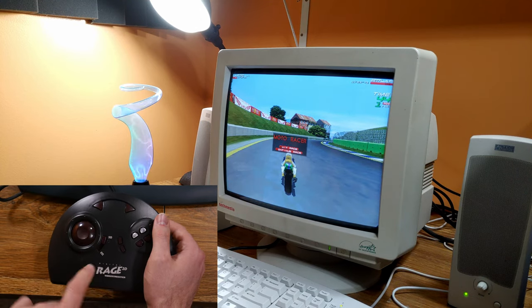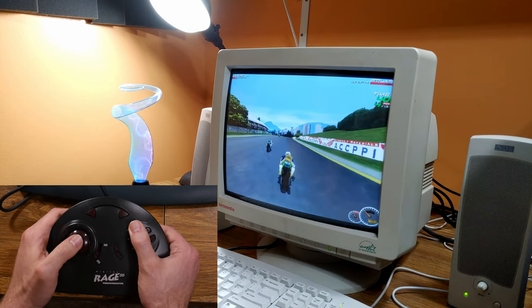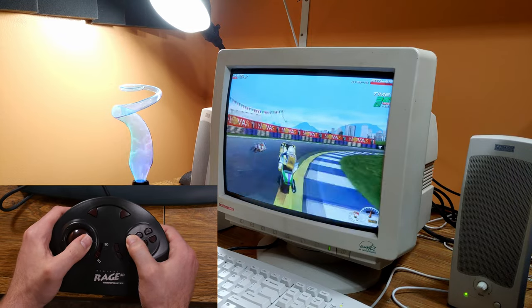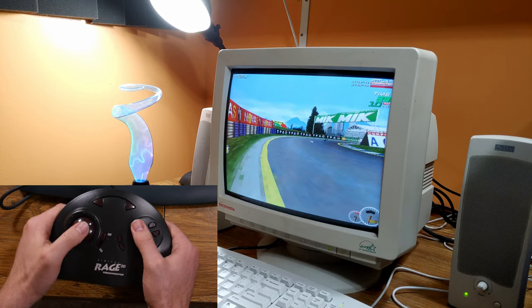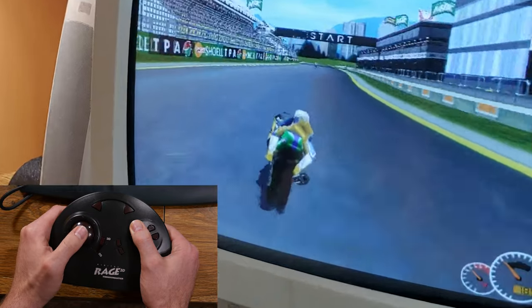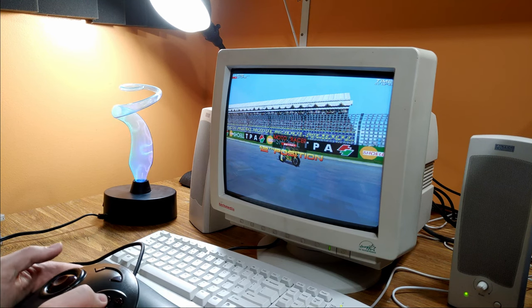If I pause and switch to 2D mode, you can see the difference — in 2D mode I don't have nuanced control, I can't do slow turns, it's just all or nothing, which makes sense. Switching back to 3D analog mode, I can take turns slowly and gradually. So this thing is great for racing games — feels pretty good to me, at least.